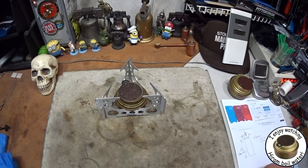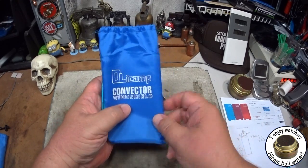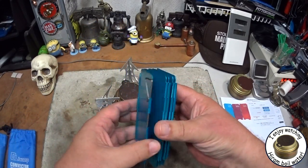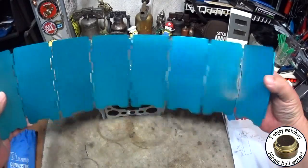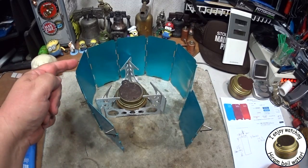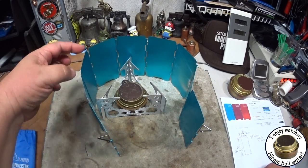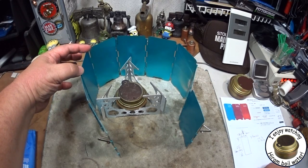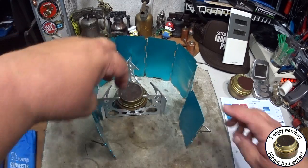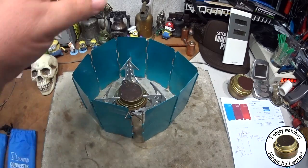With the Mojo pot stand and the Trangia, what I usually use is something called an Olicamp convector windshield. It's a windshield made up of panels — there are nine panels, they're about five and a half inches tall, which is about 14 centimeters, and about two and a half inches wide, or 6.5 centimeters, all attached so that you can move them around.